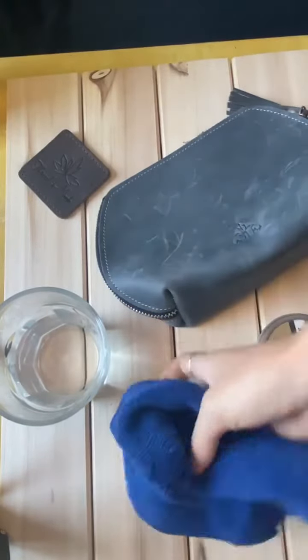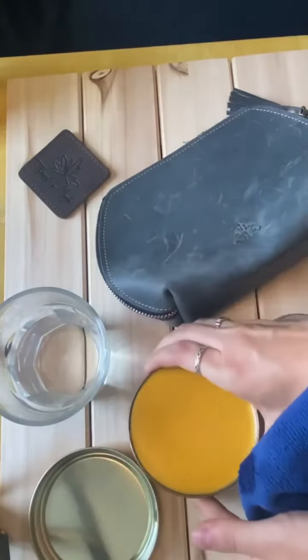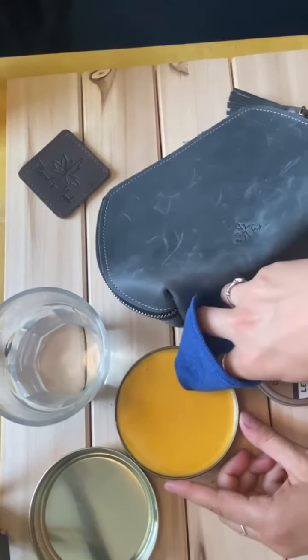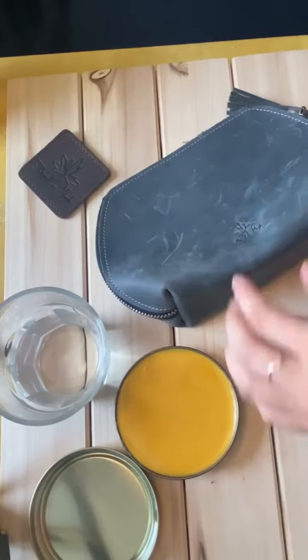What you're gonna do is wet the cloth and then open your saddle soap. With your finger, grab a small amount of the saddle soap — you really don't need that much. If you use too much soap, it's a little bit harder to buff it all out.